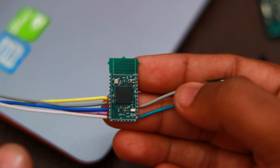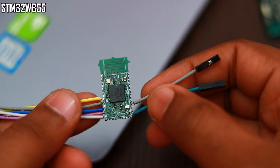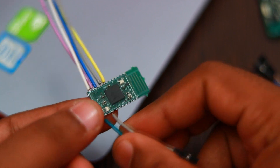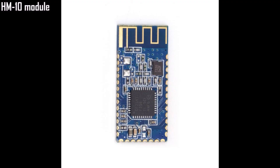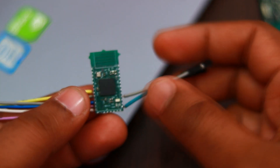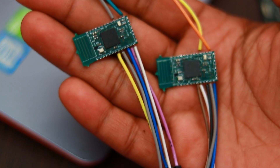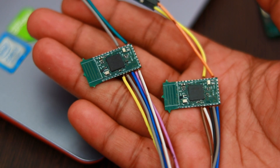We also made a Bluetooth module based on STM32WB55. It's a board module and is compatible with the HM10 module pinout. We will get the transparent UART mode working in this and make the modules available for purchase. These Bluetooth 5.0 modules also give 150 plus meters of line-of-sight range.